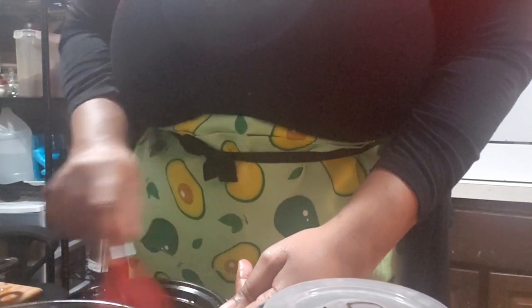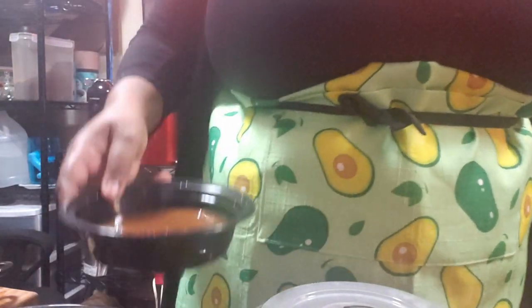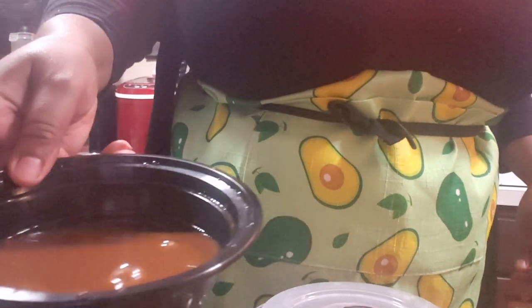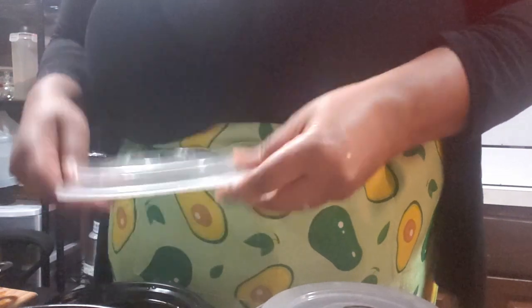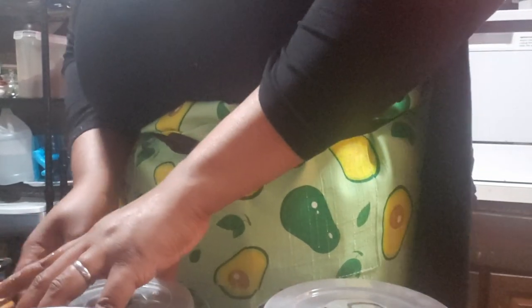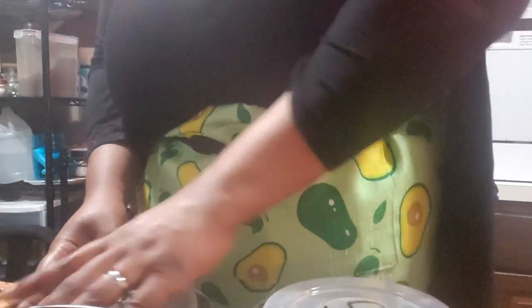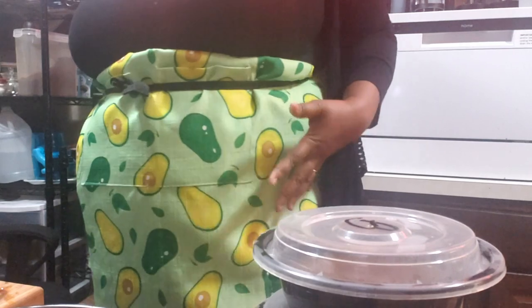Both of your sauces should have a slightly loose consistency and look about this color — that's normal. Put your top on, cover the shrimp sauce as well, and refrigerate them along with your marinated meat for two or more hours. Now all you have to do is wait until later so you can cook your beef and broccoli.